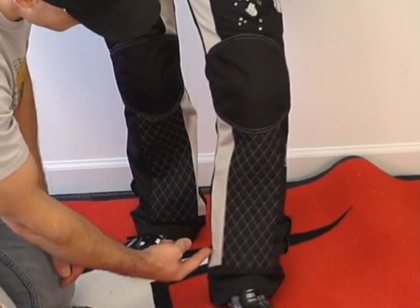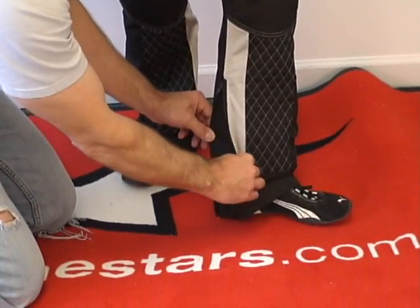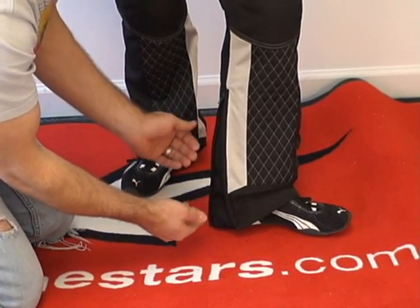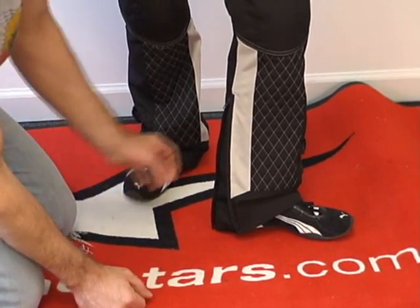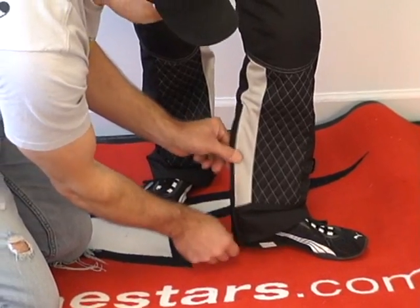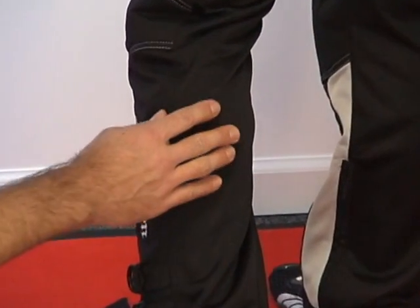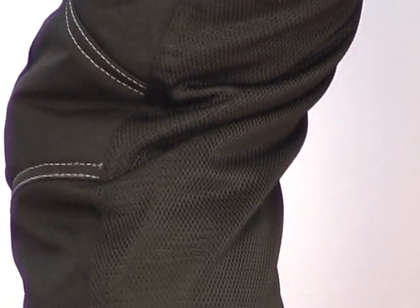There is a mesh panel on the inside, and we have a zipper here. You can use that to get the pants on and off, but if you need more room down the lower part of the pants — say if your boots are wider — you can open that up. It just continues with the mesh panel right there. The back of the calf and the back of the knee are all mesh, all the way down. This mesh is tightly woven, feels really nice and soft.